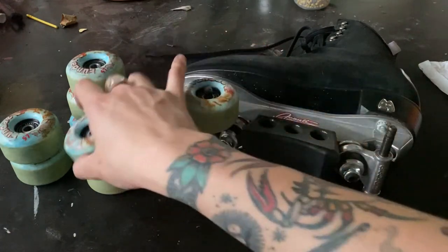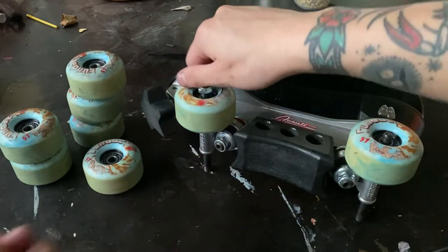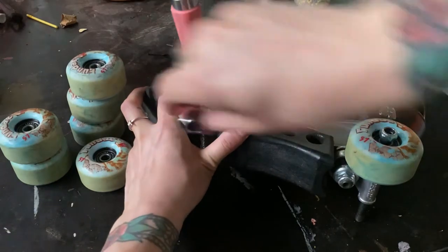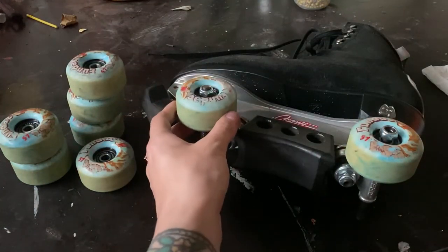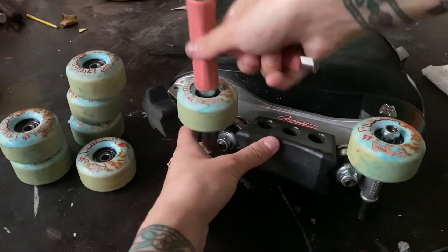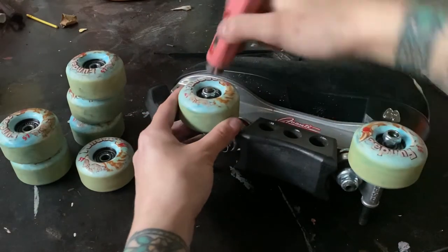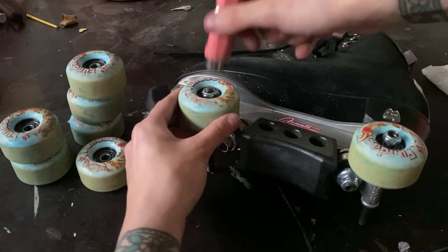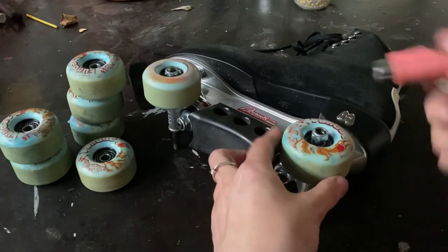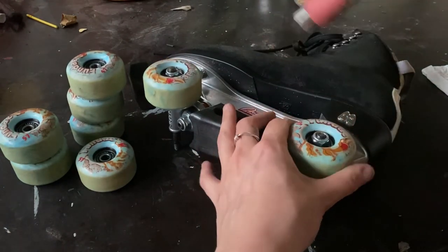Alrighty, so now we've got all our wheels together with the bearings in — we want to put them back on our skates. Pop them on, put the nut on. I normally screw it in a little bit with my fingers first, then grab your t-tool and tighten it. The ideal tightness: you don't want the wheel wobbling loose. Keep doing it a little bit at a time until you can no longer hear that rattling sound. A little bit is okay — my wheel still spins. The nut's not completely flush against the bearing, but it's on enough that it doesn't make that sound anymore.